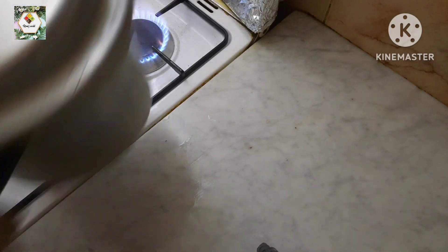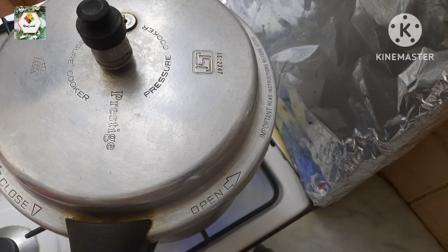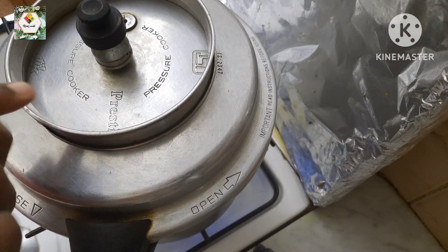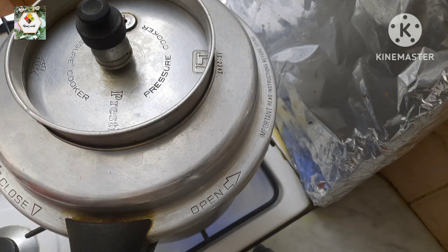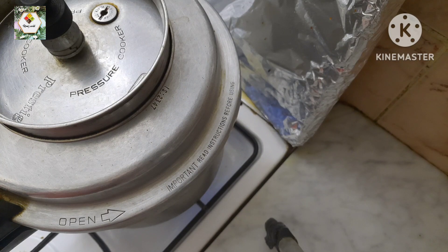I want to place three pieces in it and create the same pieces on top. We put a cooker on top and put it in the gas. We put it on a medium flame to high flame.